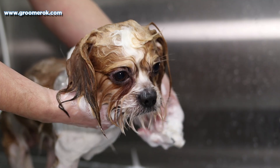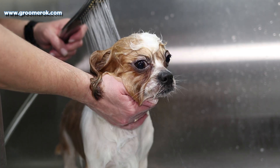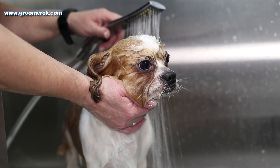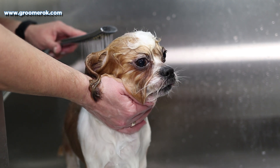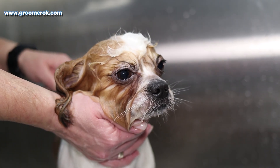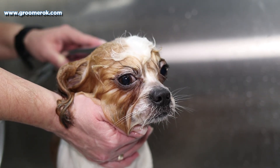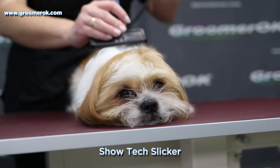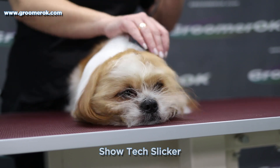Owners should train their Shih Tzu for grooming from an early age. To prevent tangles, brush the coat daily. To do this, you will need a slicker with long teeth and a comb. If you find it difficult to care for the long coat of a Shih Tzu, your dog can get a beautiful haircut in a professional salon. These dogs can look adorable with a short haircut.